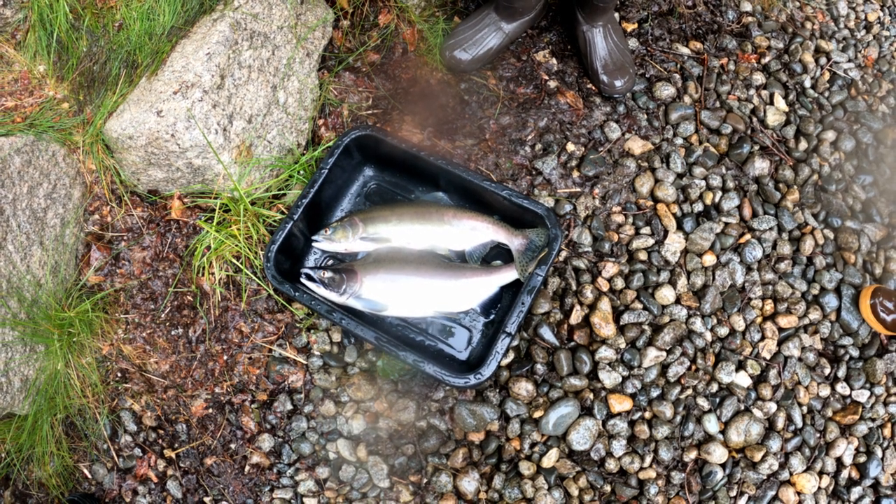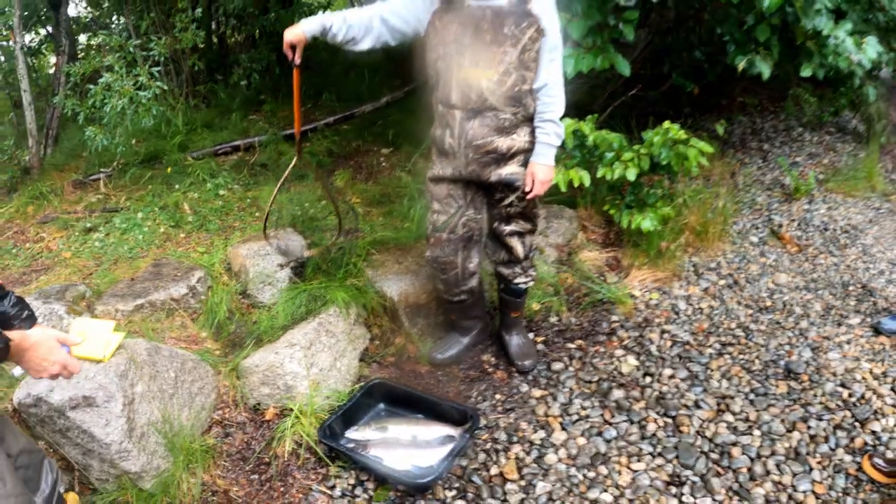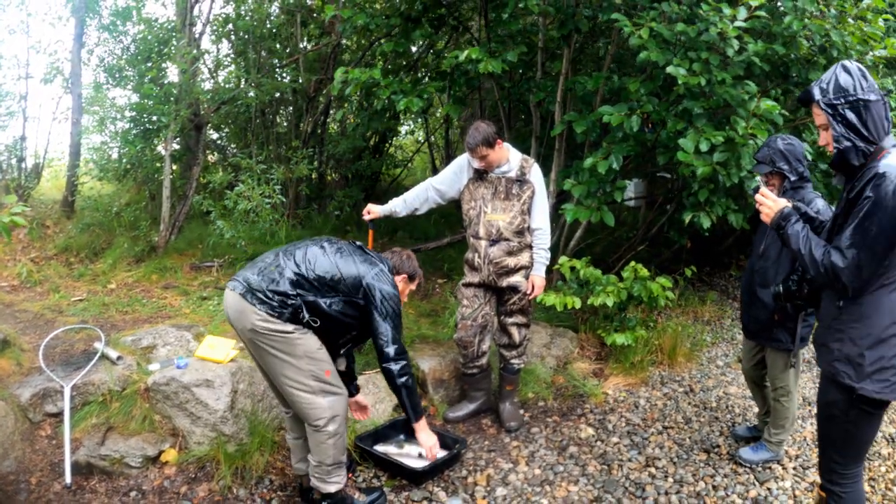It's very important that the milt and eggs stay dry, as they are water-activated. So after giving the pair some time to dry off and for their functions to settle, we brought them in under our lab tent.